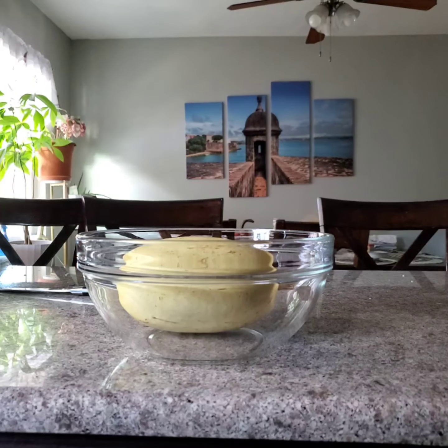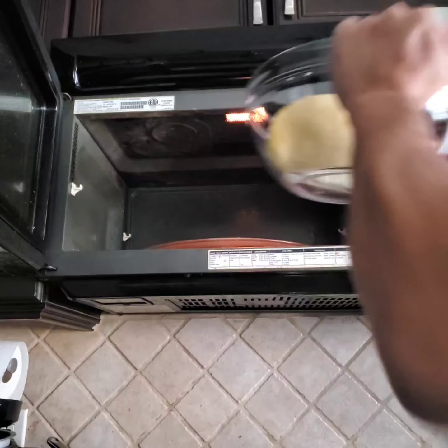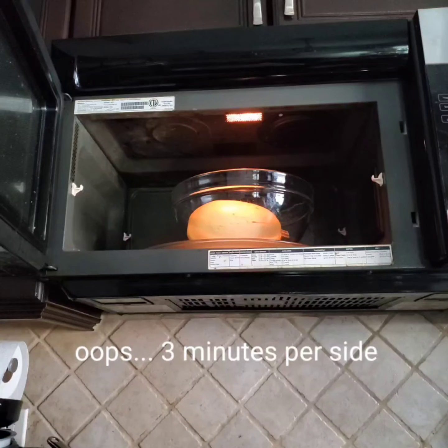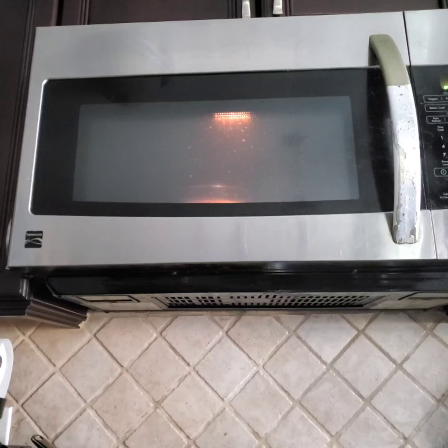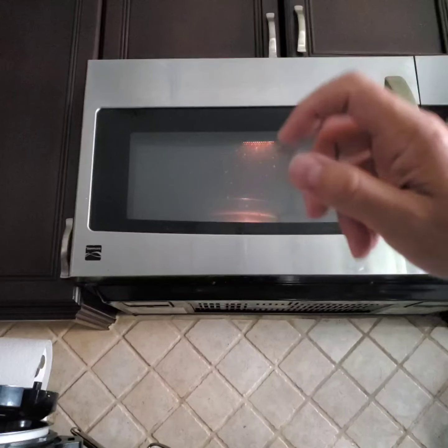Put it in the microwave at seven minutes per pound — three minutes per side — and you'll need to rotate it every time the microwave goes off.